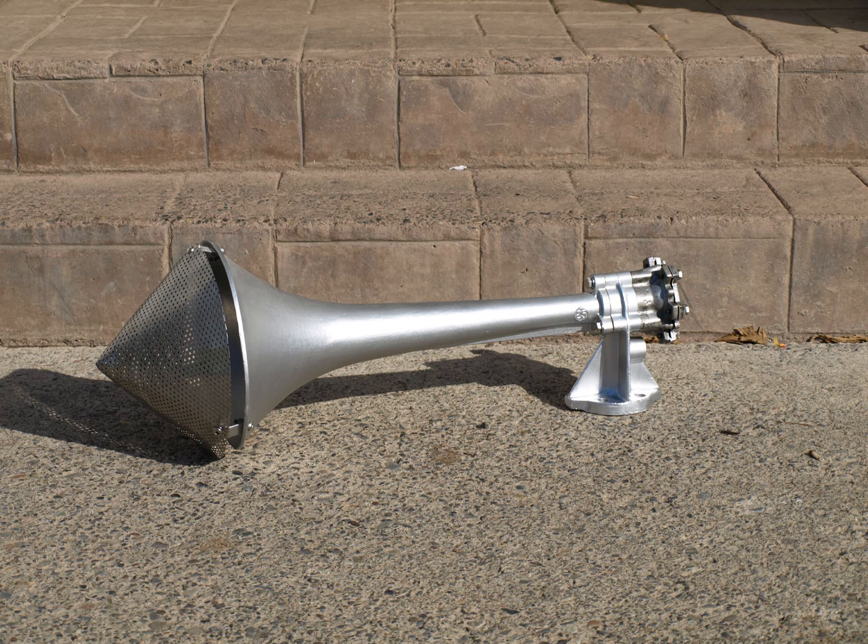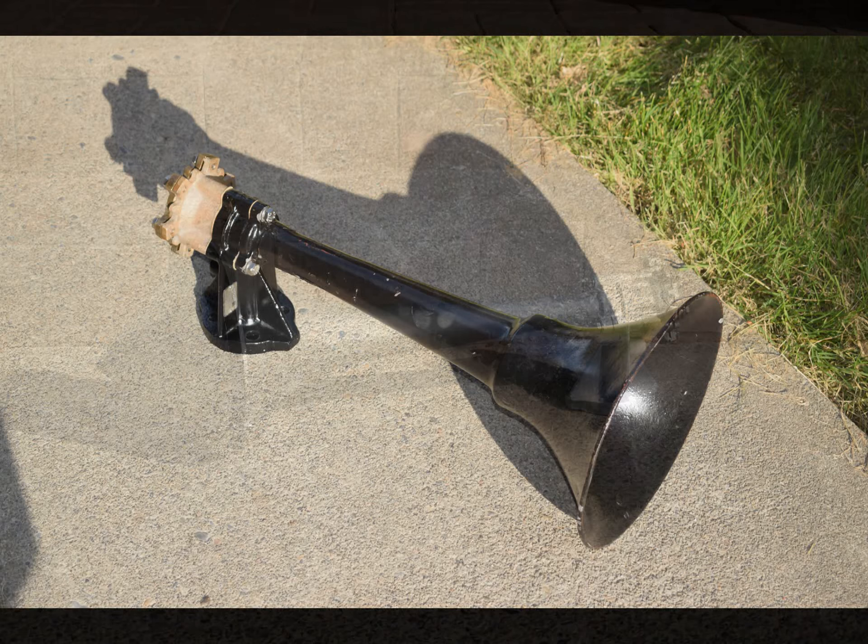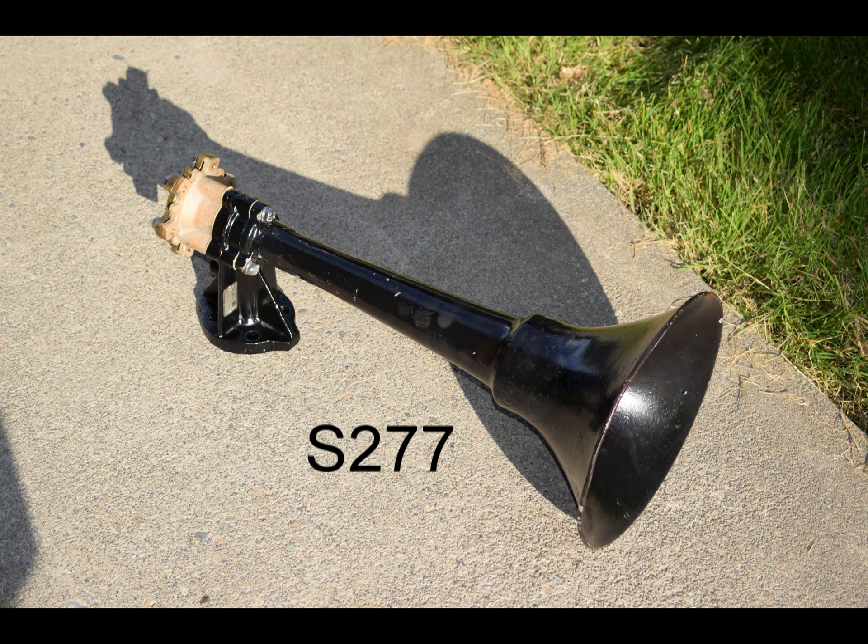So now that you've heard the S277 by itself, here is an audio-only comparison between static clips of this S277 and my S25, just so you can hear the difference between the S277 and the S25 bells.